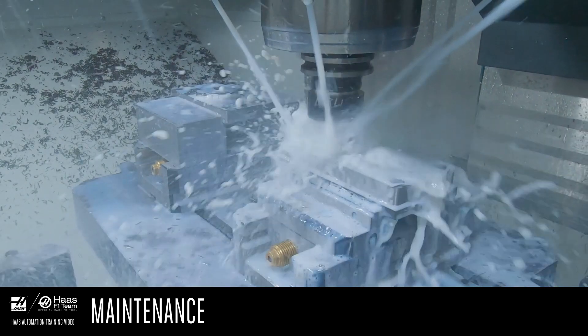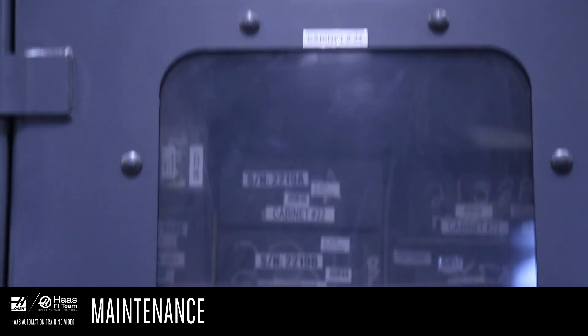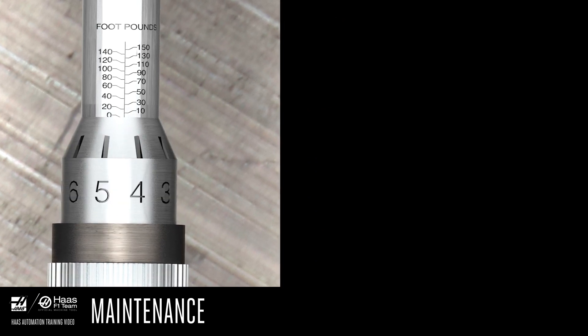Avoid getting liquid of any kind on the wrench. If it does get wet, wipe the liquid off immediately. Put the wrench away when you're done with it. If you're going to put the wrench away for an extended period of time — say a week or more — set the major and minor values to the lowest values you can set above zero.